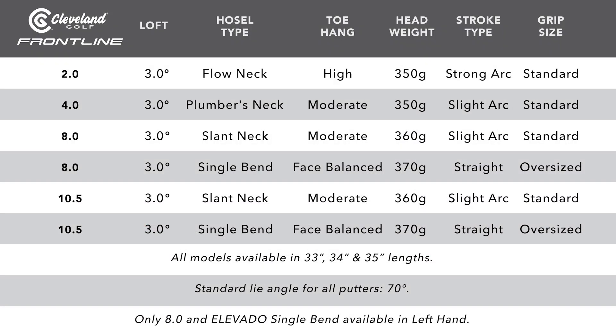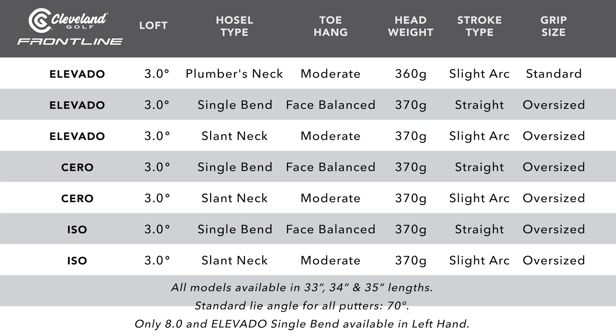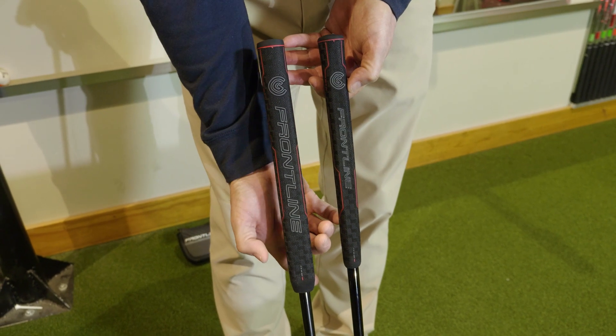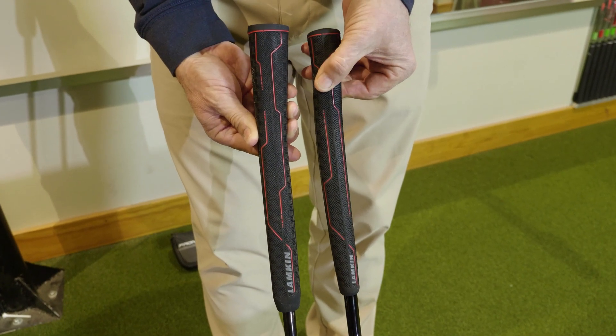Listed are the standard specifications. You can see there are 13 different head models and offsets to choose from, so there's a Frontline putter for any type of player and any type of stroke. Cleveland is using two grips as their standard stock grips — one oversized and one standard.